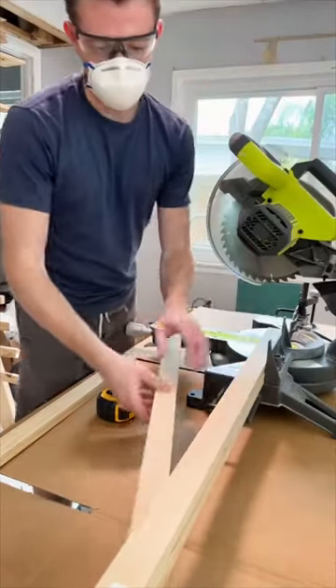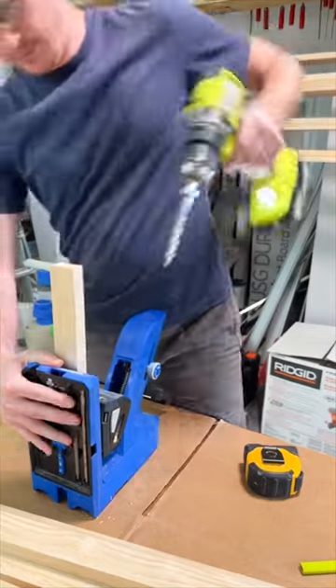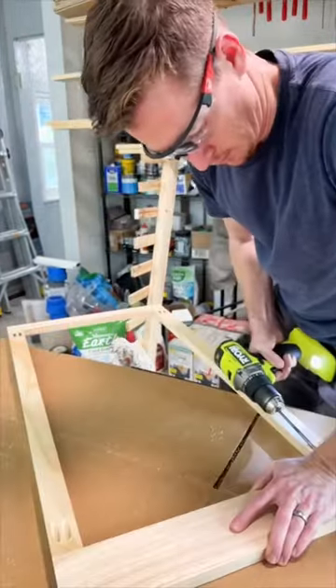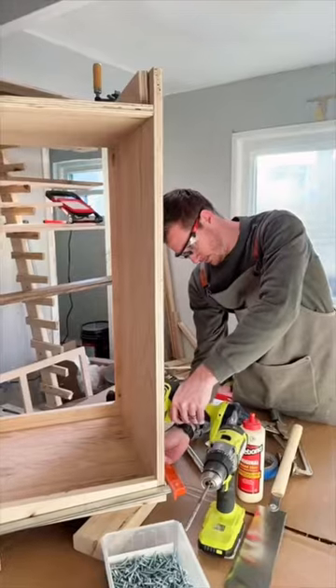Our tiny kitchen had no storage, so we decided to create a seating booth for our dining area with extra space for storage. And we didn't want to put our trash can underneath our sink because it was already occupied with all of our cleaning supplies, so we designed a built-in trash drawer.